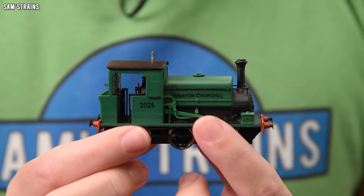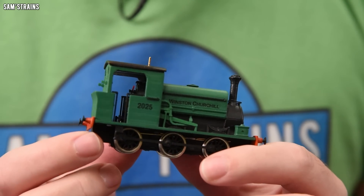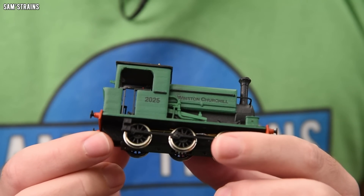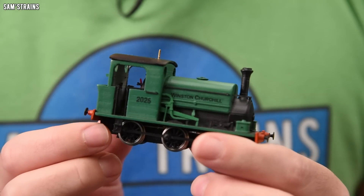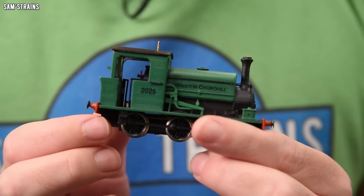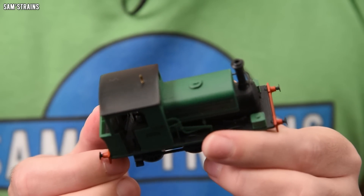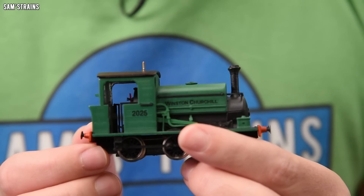So a couple of weeks ago I set myself a challenge to sit down and put some quality time into producing the best model I possibly could with a cheap £200 FDM 3D printer like this one. And this is what I came up with — a Manning Wardle L-Class. It's an 060 saddle tank, produced entirely with the cheap FDM 3D printer. The only visible parts that were not 3D printed are the wheels and the whistle, and this has come out way better than I expected.